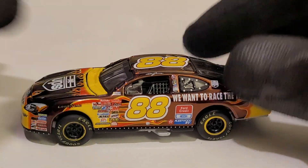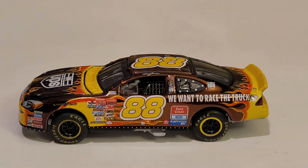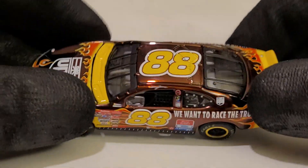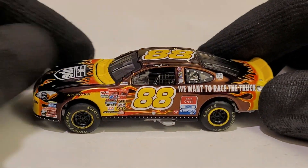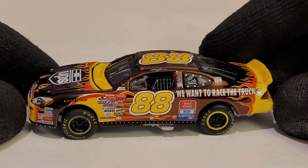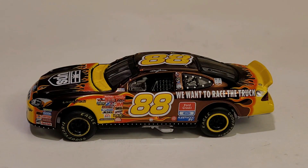By the way, it also has Winston Cup Series logos, which is awesome — I love them cigarettes. Anyways guys, this has been OBB the Diecast News Guy. I hope you guys enjoyed this diecast review of the Dale Jarrett 2001 UPS 'We Want to Race the Truck' Ford Taurus for Robert Yates Racing. Comment, subscribe, and this has been OBB. I'll catch you guys next time on hopefully some more of these classic diecast reviews. See you guys for now, everybody.